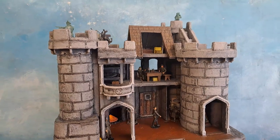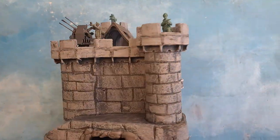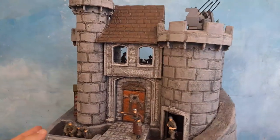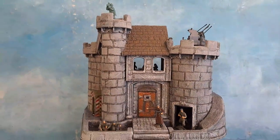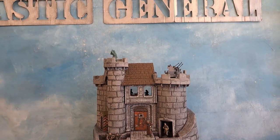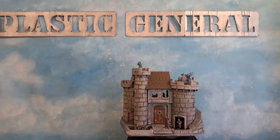There it is — the Fisher Price Gestapo Castle. You can do this too, guys, and if not you can pay me to do it. The Plastic General needs the money. There you have it — the Fisher Price Gestapo Castle by the Plastic General.